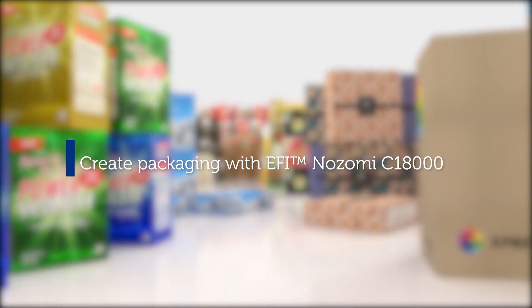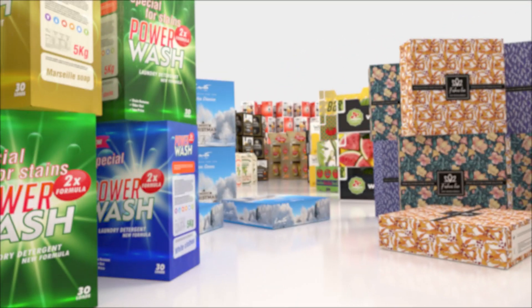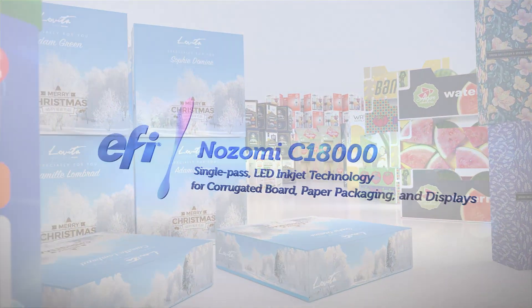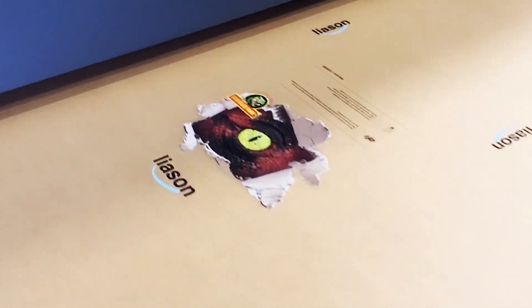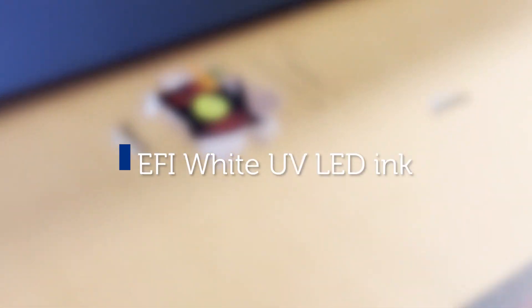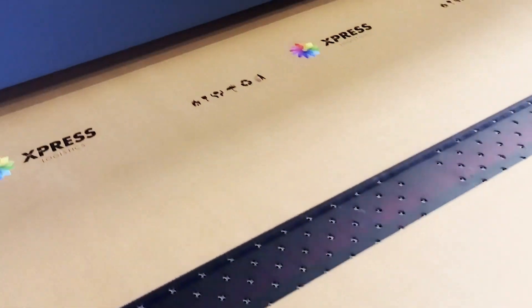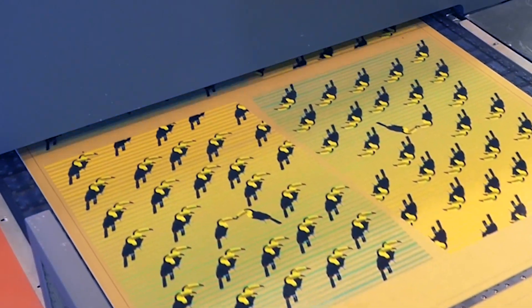Create packaging that goes beyond your imagination with the EFI Nozomi C18000. Introducing EFI White Ink Printing, a unique capability for our industrial single-pass inkjet printer.